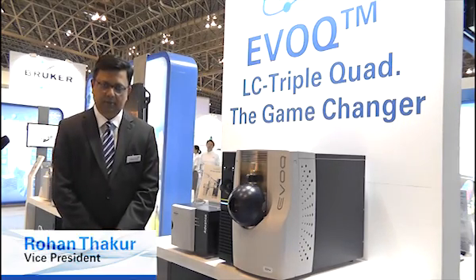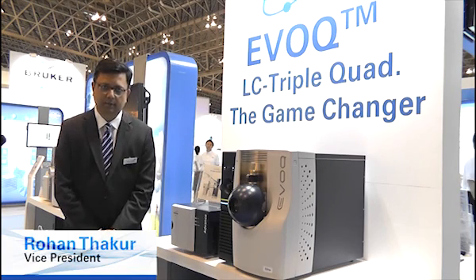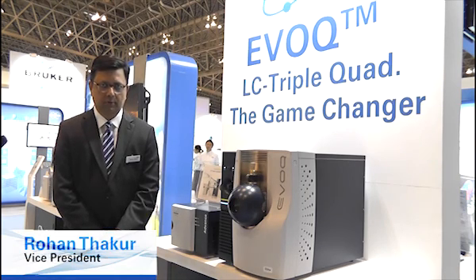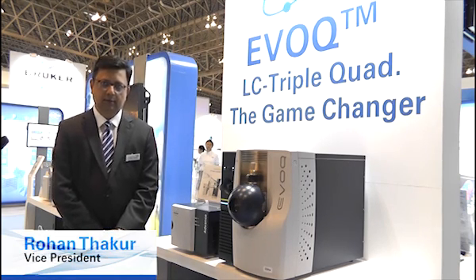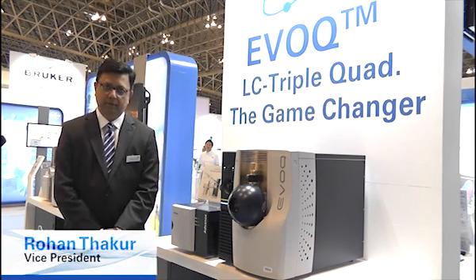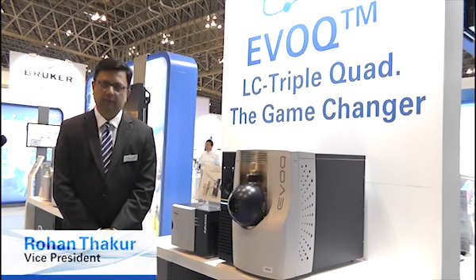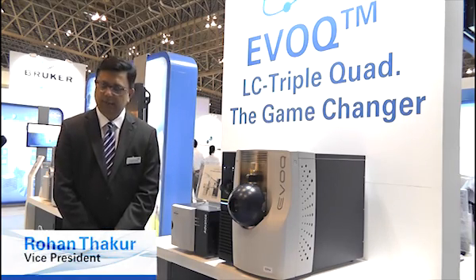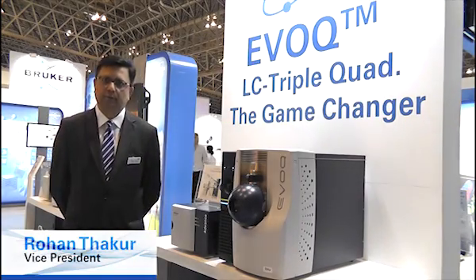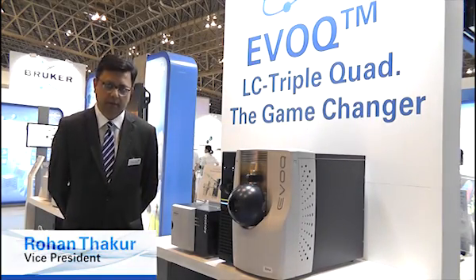Over the last two years, the CAM group has brought innovative products to the market, starting with the Scion GC triple quadrupole, the Scion GC single quadrupole, the Scion GCs earlier this year at Analytica — the 436 and the 456 — with the industry's fastest detectors running at 600 hertz, followed by an LC triple stage quadrupole that was purpose built for the applied market.